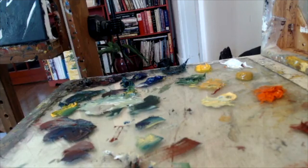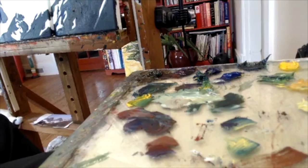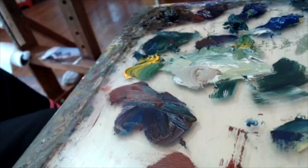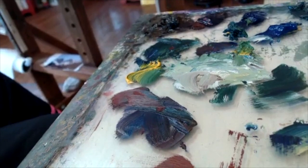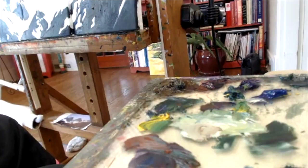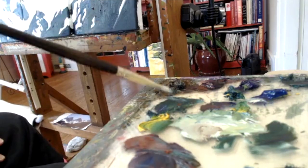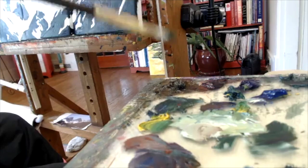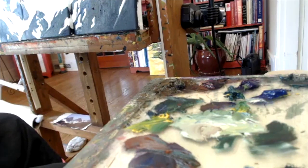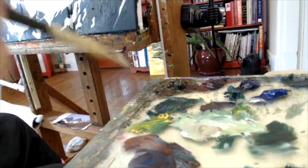The most important thing I want to talk about today is not the colors but more about your mixed puddles. I'm going to move the camera a little closer. You do not want a puddle — let's say it's green — to be all one solid color of green. If you're painting a tree, you need a dark bit with some warm raw umber in it, permanent green deep, and then some yellow. I've got the split color.